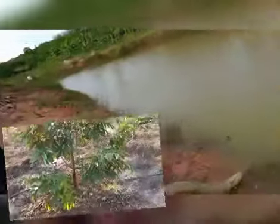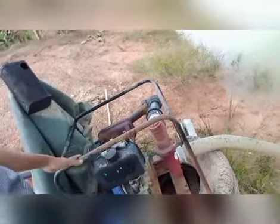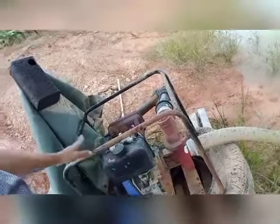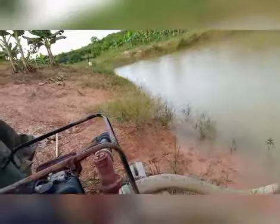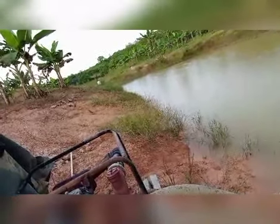Ni pump yang saya guna. Pump diesel — nama pun saya dah lupa, tapi mana-mana pun sama je, ini semua made in China. Pokok yang saya supply untuk pump ni adalah sebanyak 120 hingga 130 pokok.